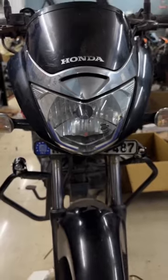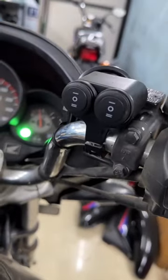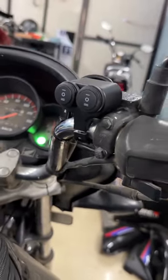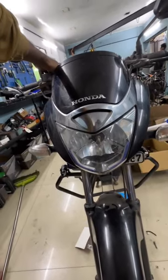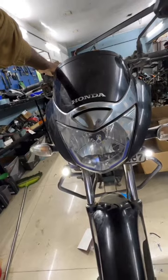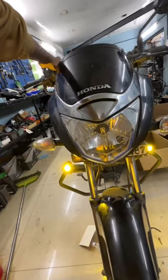The headlight is set to the DR mode and the headlight is set to the high quality three-way switch. I am going to show you a look. We have a white color and a yellow color.